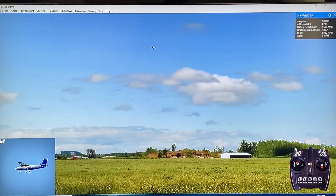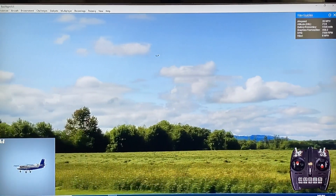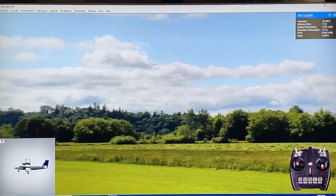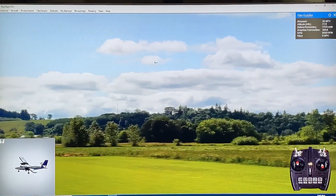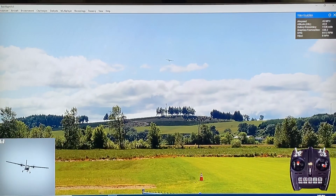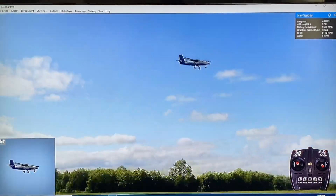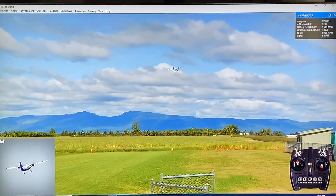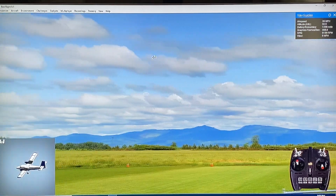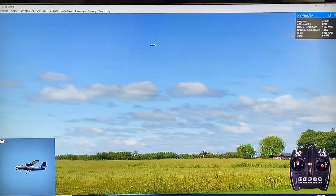One thing that I did notice in RealFlight 9.5 that I didn't see so much in 9.0 is you can see the landing and navigation lights more on the airplanes. I don't know if they just weren't activated in 9.0. They're a little tough to see in the daylight in the model — in real life they're actually a lot brighter than this. I did fly this in the evening at one of the night environments and you can really see the lights lit up. I usually fly at dusk on my real one and those lights are very, very handy.